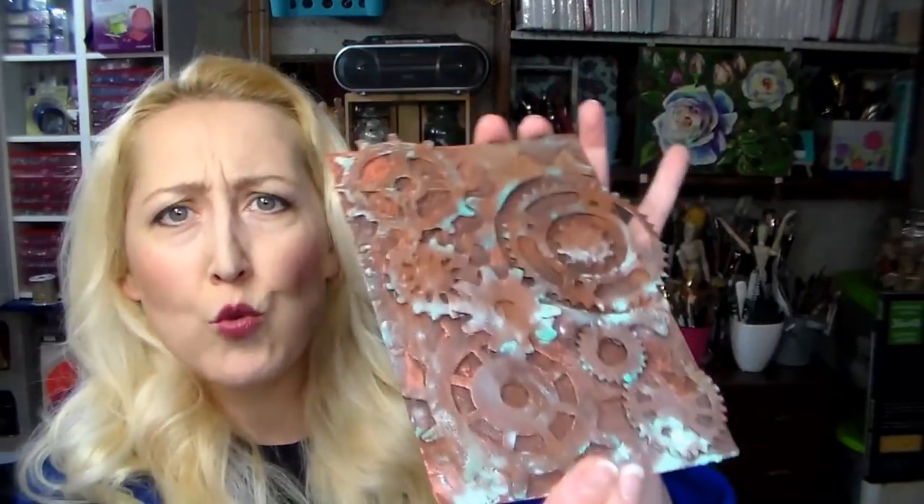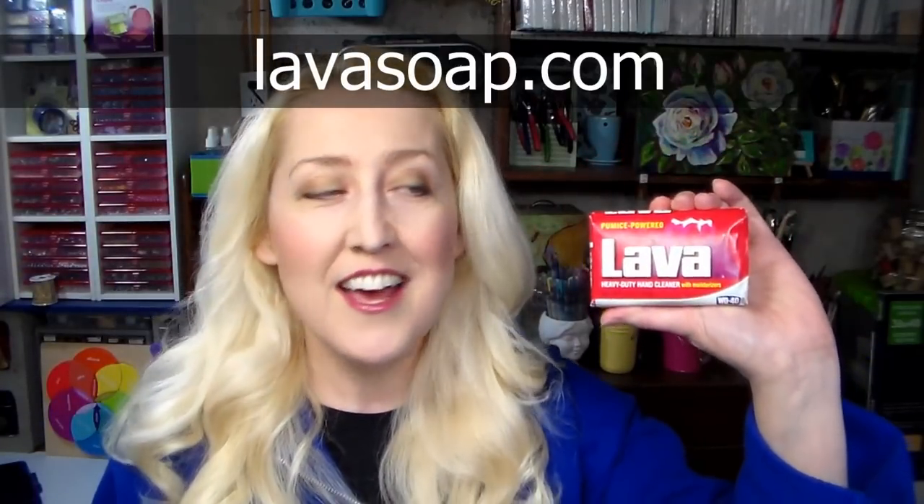Hi there! Lindsay here, the Frugal Crafter. Today I'm gonna show you how to get a beautiful rusty patina look with supplies you already have in your studio or maybe even in your kitchen cabinet. We're gonna make some faux rust today and this video is sponsored by our friends at Lava Soap. I'll have a link in the video description to the store locator so you can find a location near you.